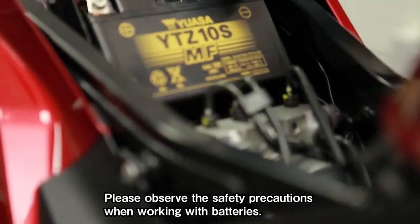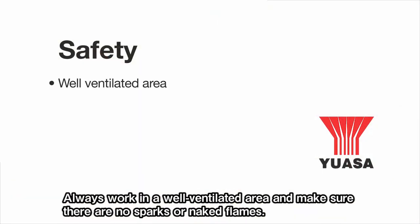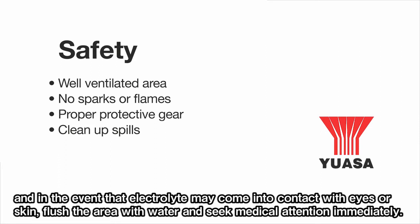Please observe the safety precautions when working with batteries. Always work in a well-ventilated area and make sure there are no sparks or naked flames. Always wear appropriate eye protection, gloves and clothing. Clean up any acid or electrolyte spills immediately, and in the event that electrolyte comes into contact with eyes or skin, flush the area with water and seek medical attention immediately.